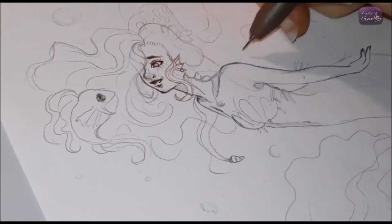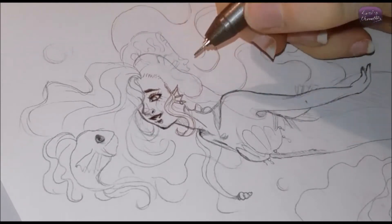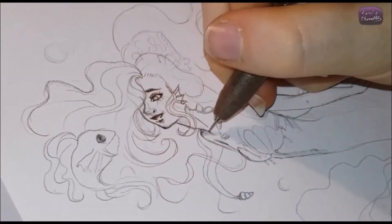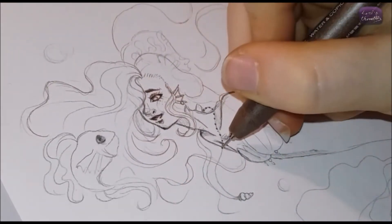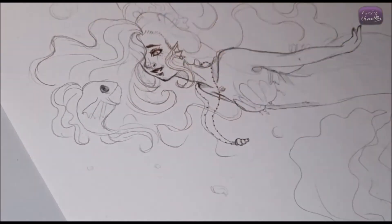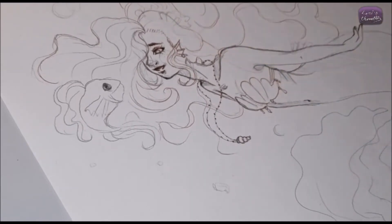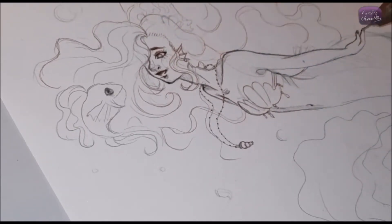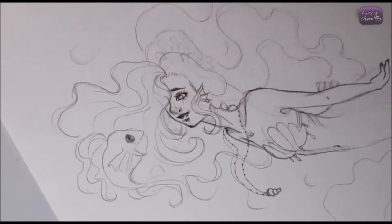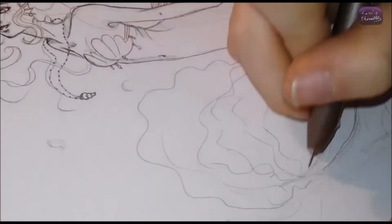Hey guys, it's Laurie and welcome back to a new video. It's the month of May, which means I'm going to do the mermaid series. I'm not going to do it every single day since I can only upload once a week, so I'll be doing a mermaid a week. But next week there's going to be a very special video, so there won't be a mermaid that week.